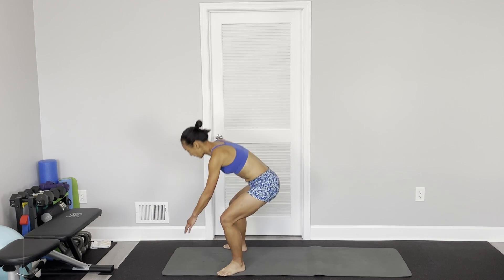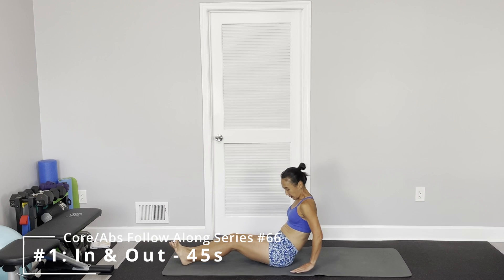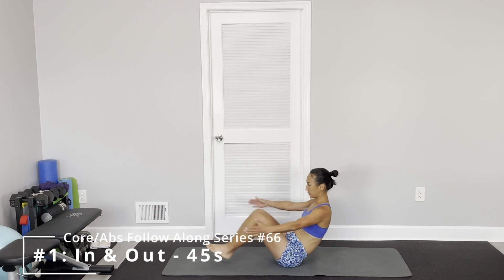Alright, the first one is very easy. Sit on the floor, keep our hands on the floor — just in and out. Or you can curl yourself. Open.